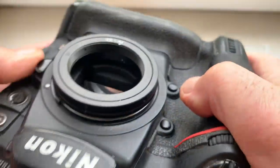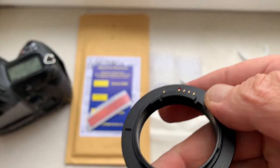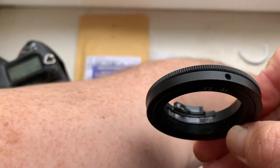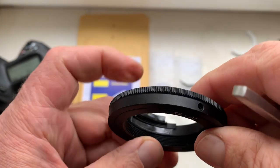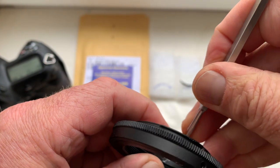Then reinstall and mark the borders of the special plate with chip from the internal side of your adapter.